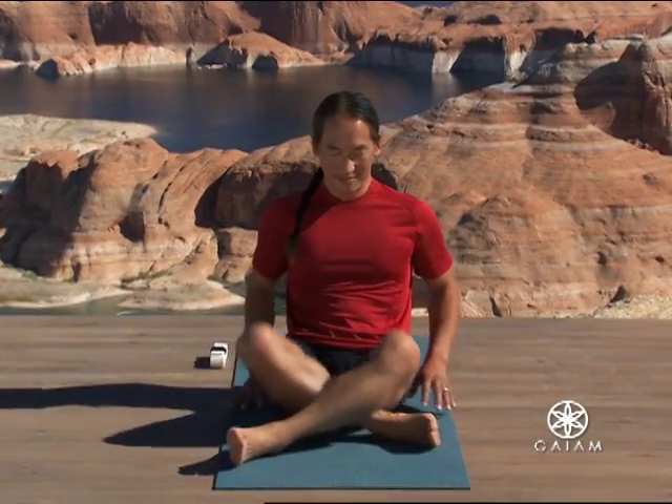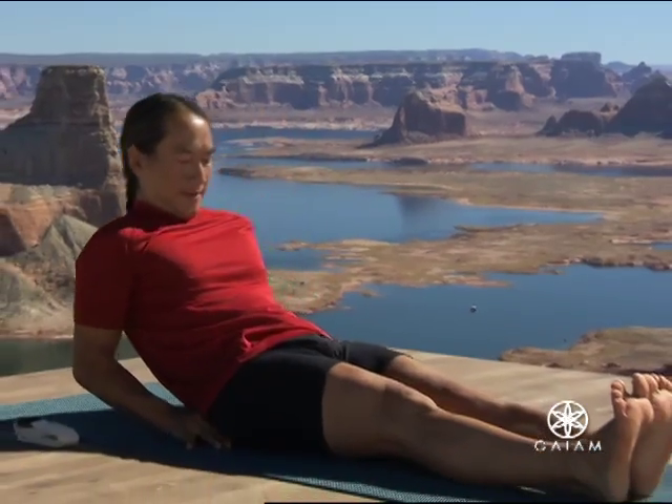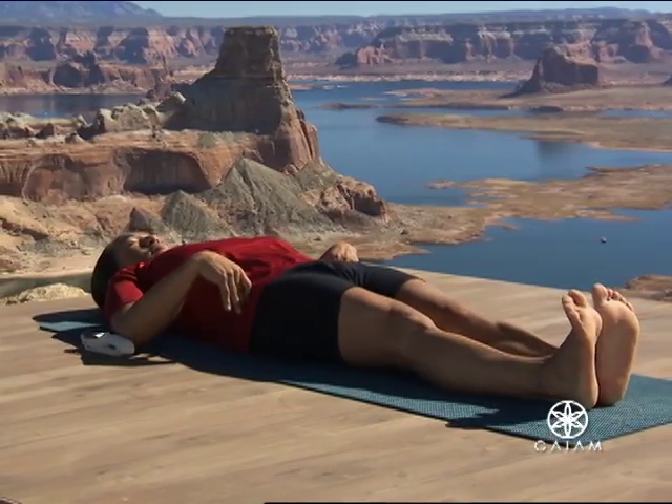Lie on your mat on your back, legs fully extended in a reclined mountain pose. Big toes touch, reach through your heels, elongate through both sides of your waist.